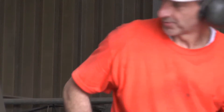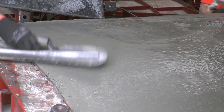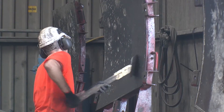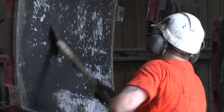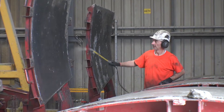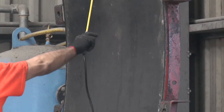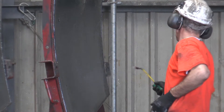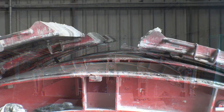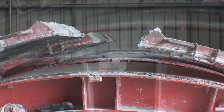Once the concrete has started to cure, the mould lids are opened and the exposed face of the segment is smoothed. The lids are then cleaned of any excess concrete and releasing oil is applied in preparation for the next casting. The lids are pulled down but remain open to aid the concrete to set.